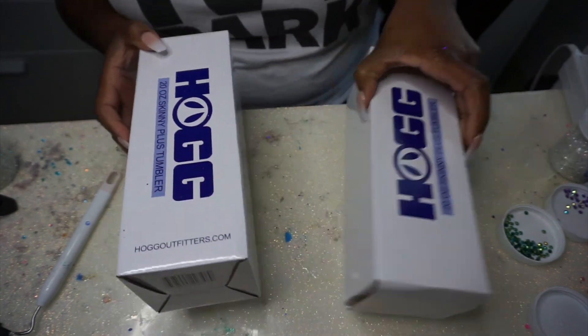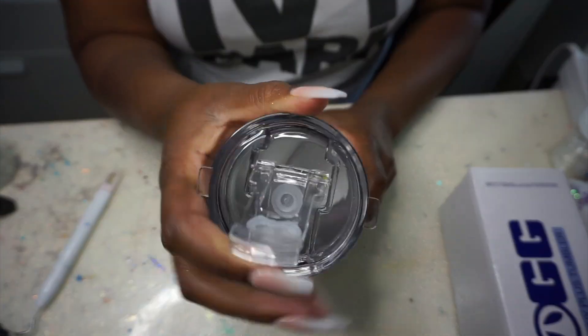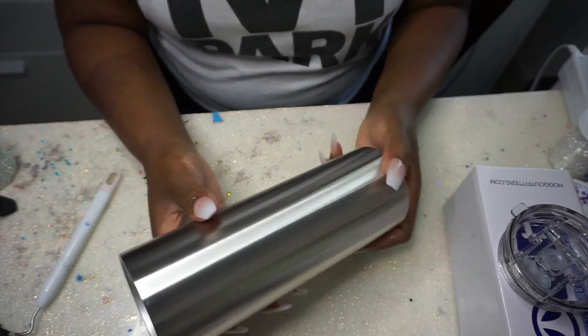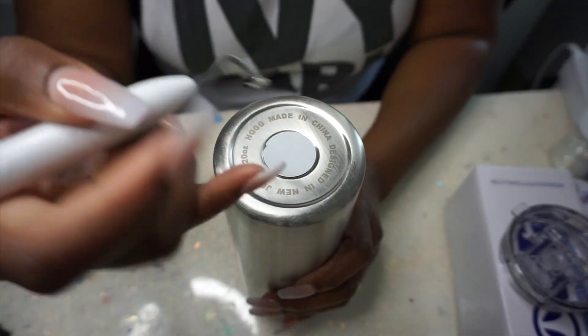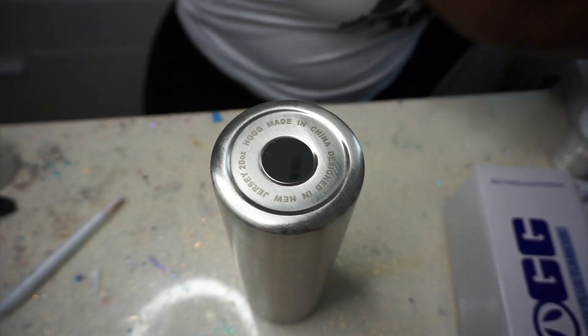I'm using the Hog 20-ounce tumblers — I'll leave a link to them below. Hog is just kind of my tumbler of choice right now. These ones have the twist-on lid; these are the plus tumblers. I honestly prefer the ones with the push-on lid as opposed to the twist-on lid, just because I don't have to worry about where the design is supposed to be when I put it on the cup.